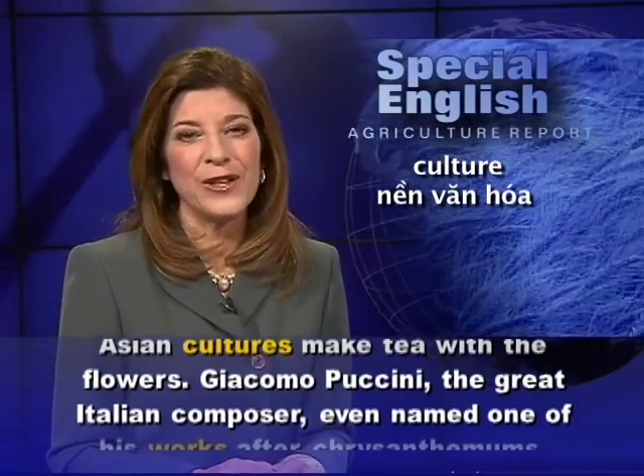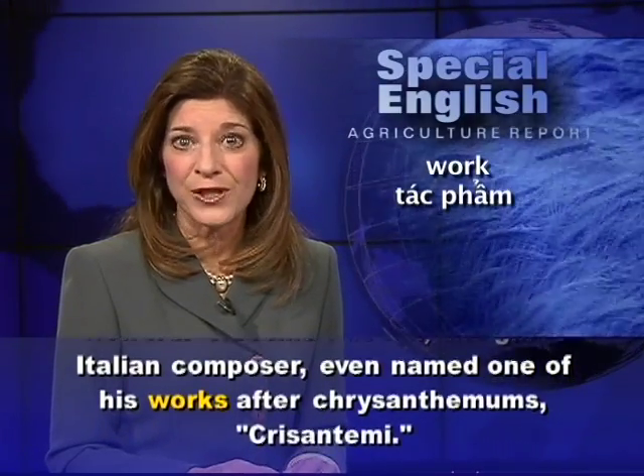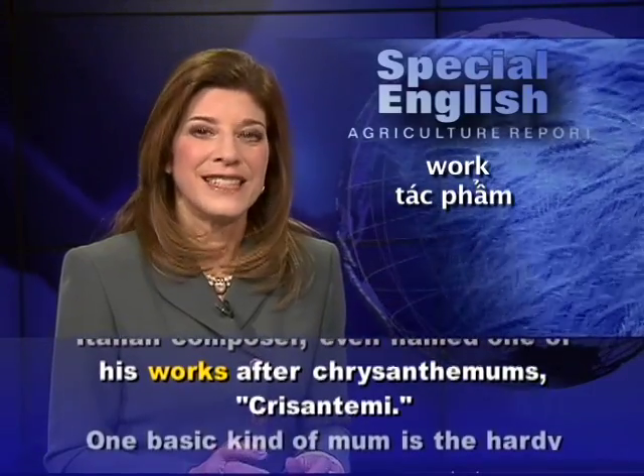Giacomo Puccini, the great Italian composer, even named one of his works after chrysanthemums — chrysanthemi.